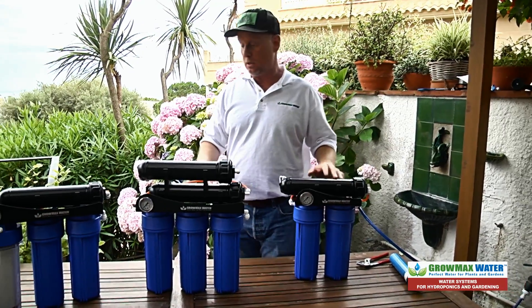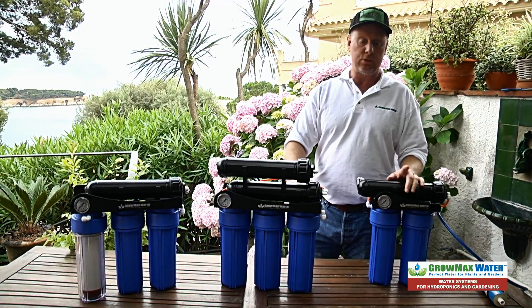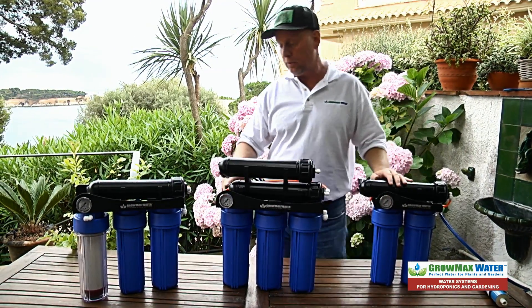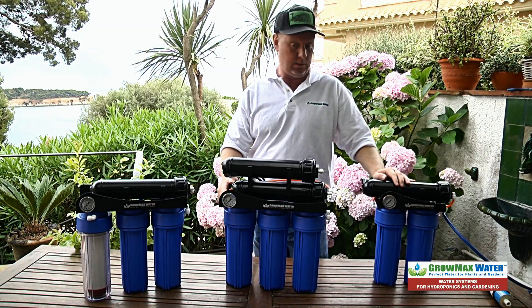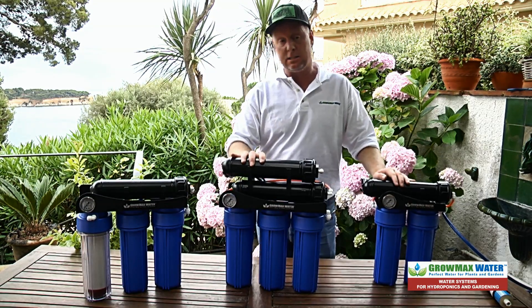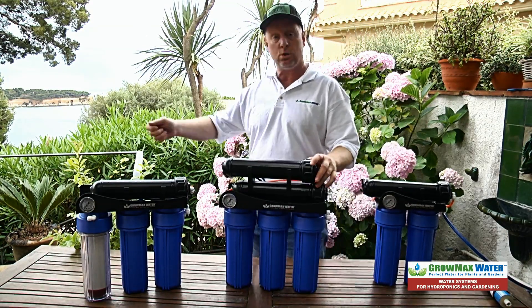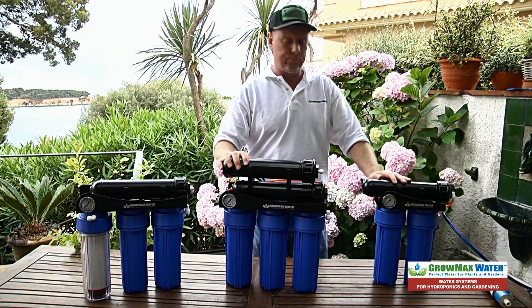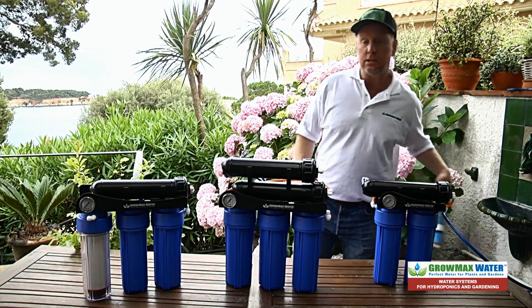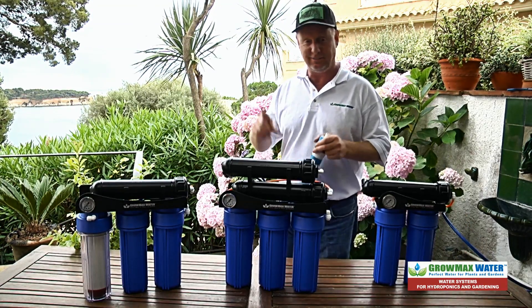Pretty easy to change out the membranes on all of our units. GrowMax Water also offers some optional accessories to improve your installation: Deionization post-filter kits, UV kits, booster pump kits for low pressure, and also float valve kits for when you connect up into a larger holding tank. Thanks for watching and grow it to the max with GrowMax Water.